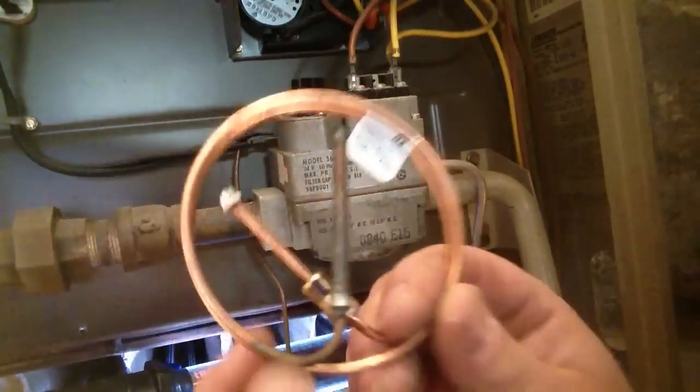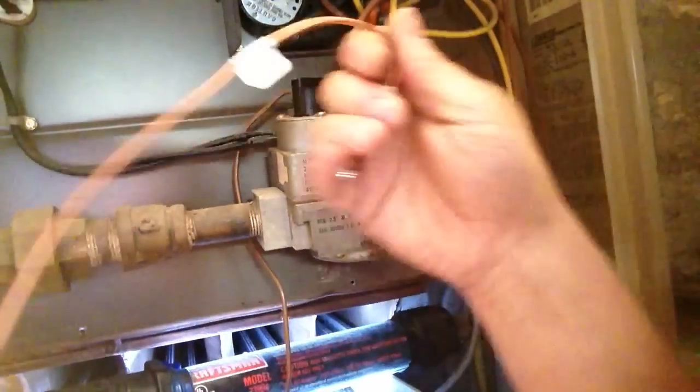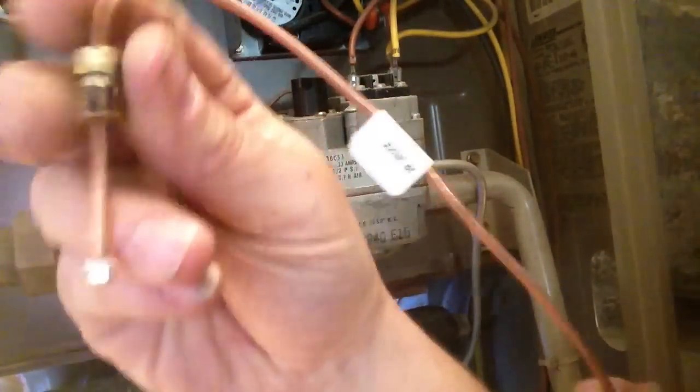Here's our new thermocouple, and we just want to unwind just a little bit, just untwist it. You don't want to mess with the ends yet — top and bottom.